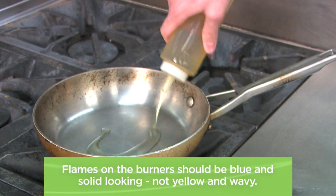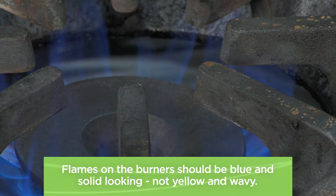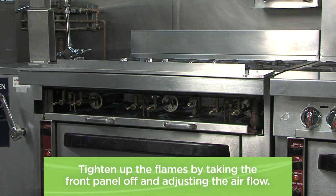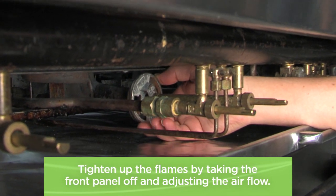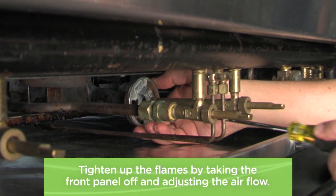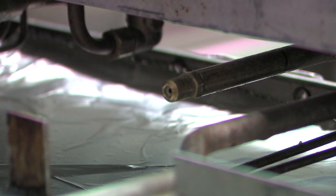Have a look at the burners. The flames should be blue and solid-looking, not yellow and wavy. Tighten up the flames by taking the front panel off and adjusting the airflow. If that doesn't work, you may need to adjust the pressure regulator or check to see if the gas orifice is damaged.